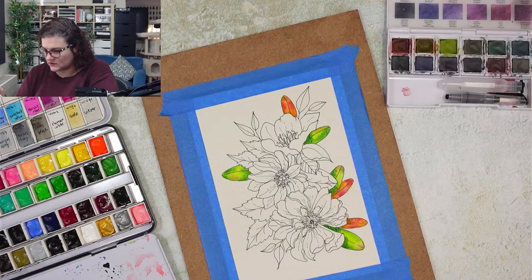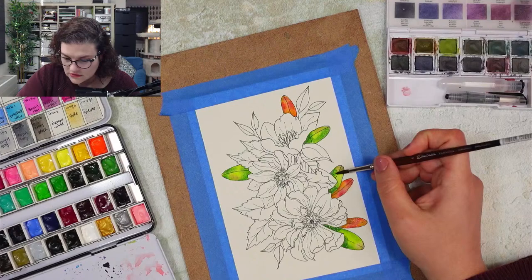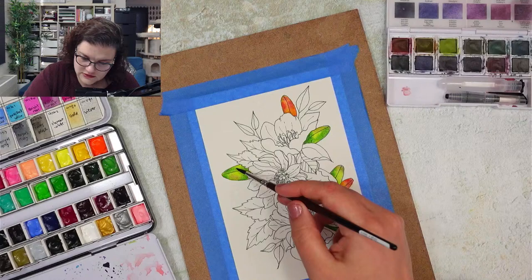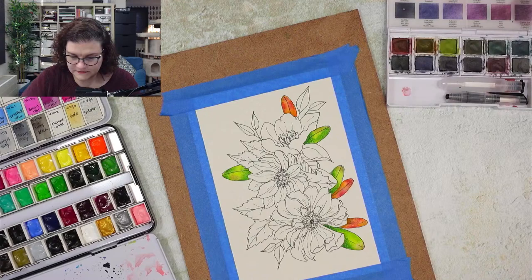For those of you who don't know - I have lots of cat hairs everywhere. I'm using Arches watercolor paper cold press, and I've been using Arches a lot lately because I really like how the colors blend in it.